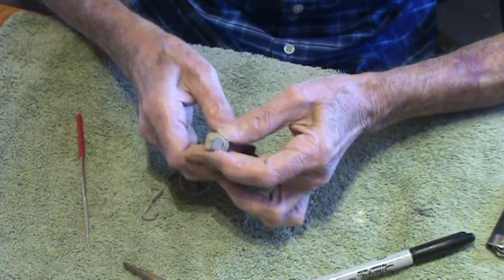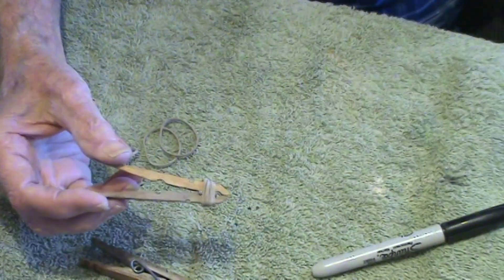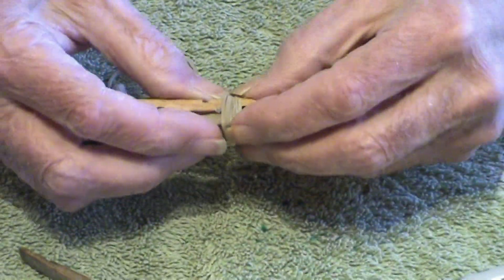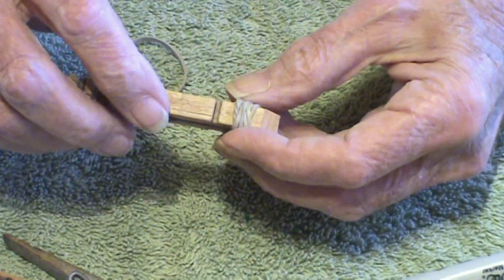Once you have the rubber band on there, scoot it back a little bit. That gives you a clamping action — you can see it out here. This isn't as tight as I'd like it to be, but I'm just showing you how to make one. You might be wise to move this back some so you can get more rubber band on.